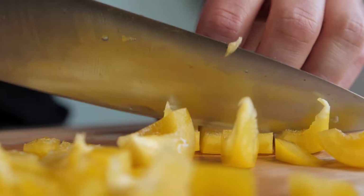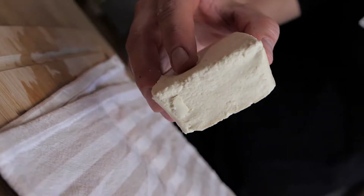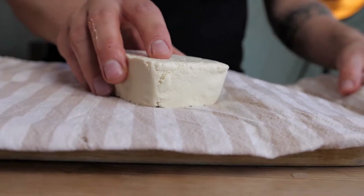The first thing you want to do is prepare all of the ingredients. I have chopped the bell pepper, sliced the mushrooms, and chopped the onions and the chili. You could also add some ginger if you like. I've taken the tofu out of the package, drained it with some kitchen towels to remove some of the moisture, and then cut it into cubes.